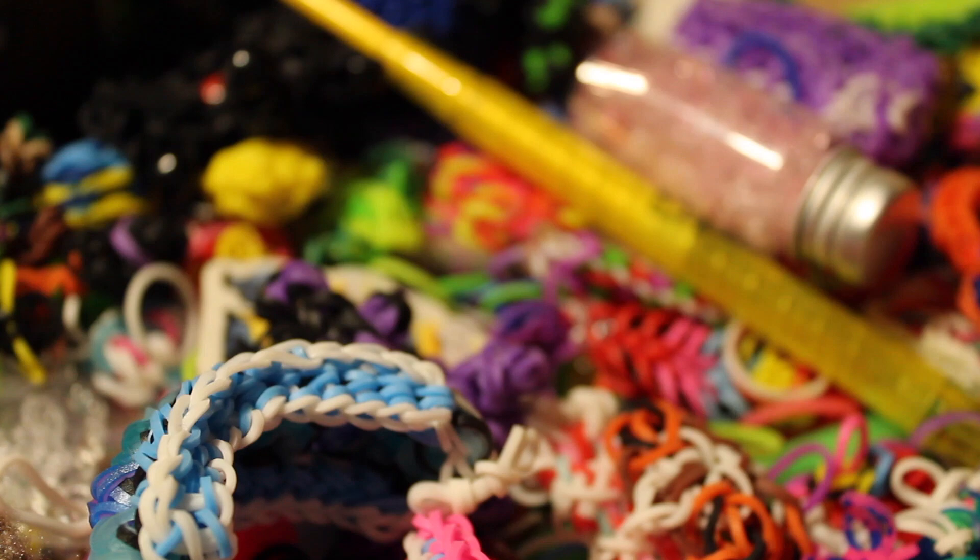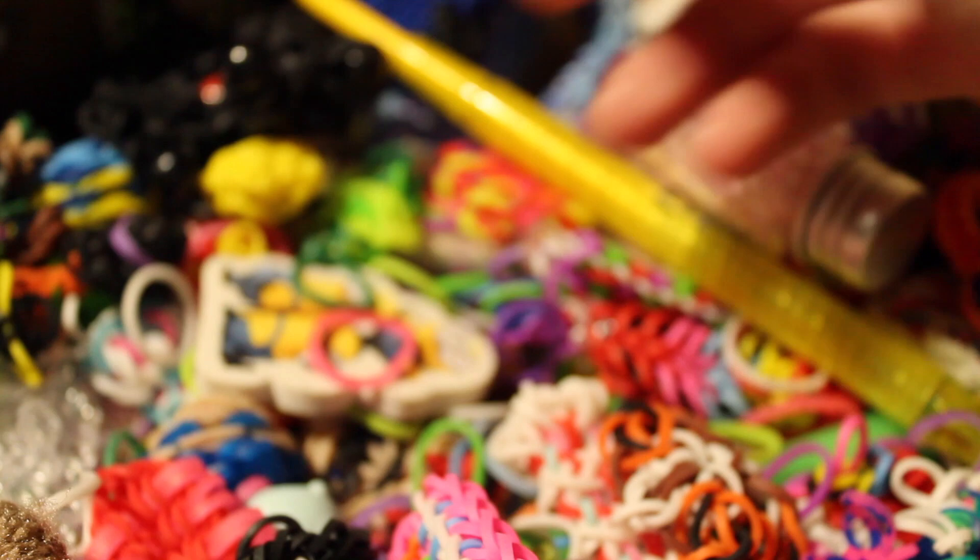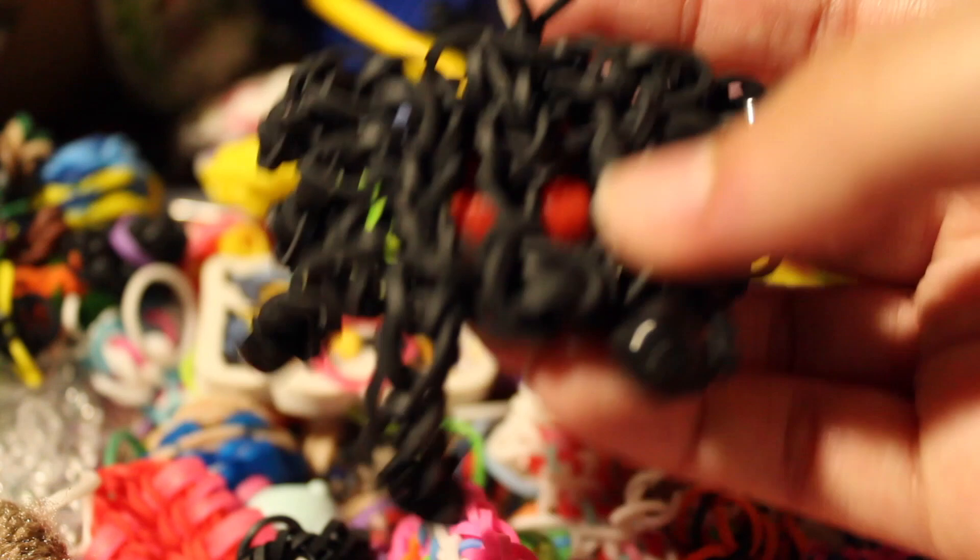Then I have a mini minion, the Aquanita bracelet with a tutorial by iCrafts, and a witch charm with a tutorial by me. I also have a spider I made a long time ago — I forgot who made this charm. I also have a bracelet and I don't really know who made this design.